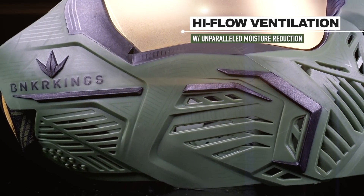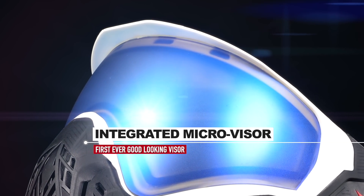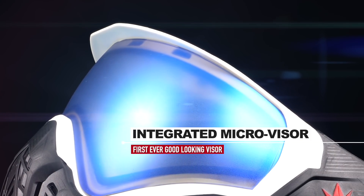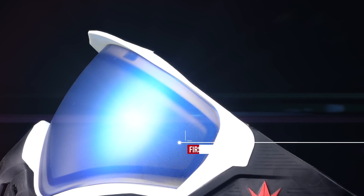The porting around the ear is designed to optimize hearing and eliminate echoing. Visors are normally an afterthought on the goggle system because the conventional wisdom is that most players don't like them — they look goofy and bulky — but the Command microvisor looks fantastic and really improves performance.